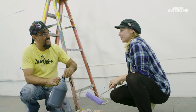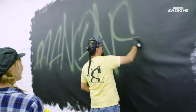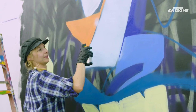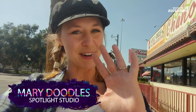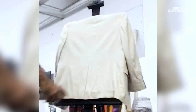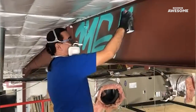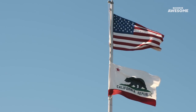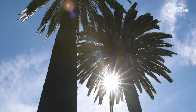Do you know what the final painting is going to look like? Of course not. Hello, this is Mary Doodles. This is Spotlight Studio, where we highlight unique and incredible artists and their amazing artwork. Today I'm going to be meeting up with Man One. He's an LA graffiti artist. I'm excited for this.